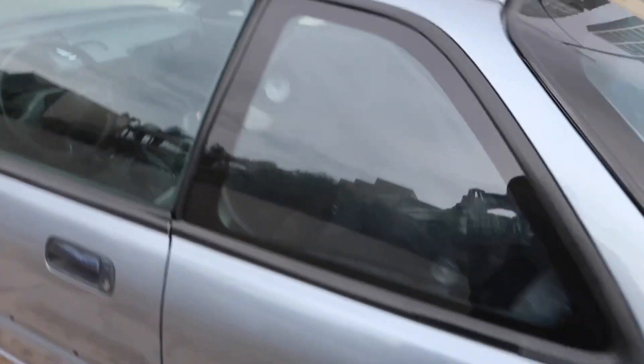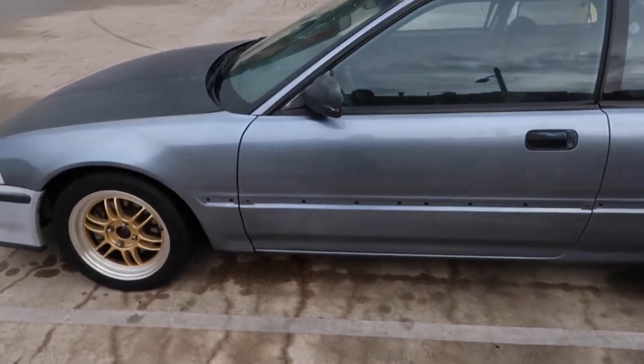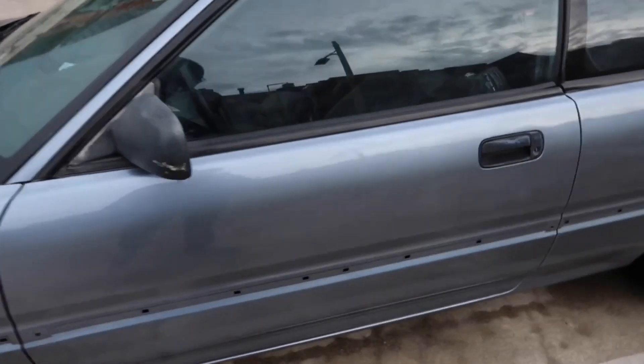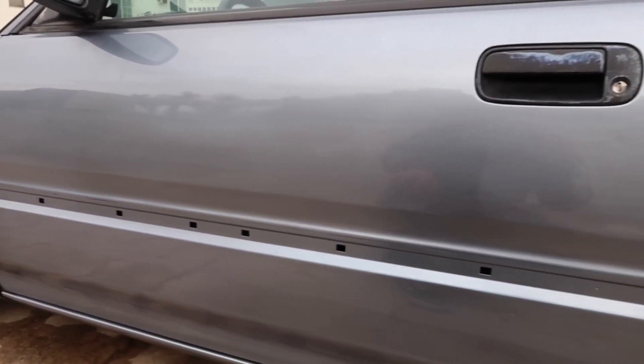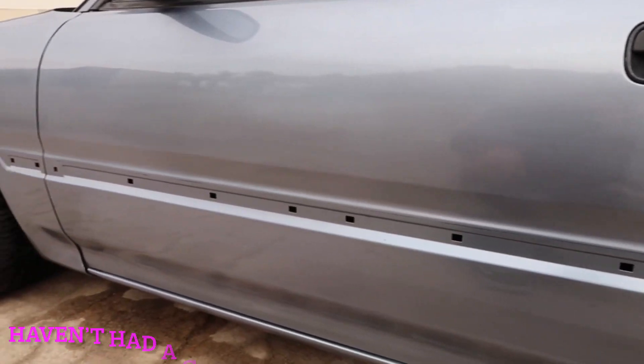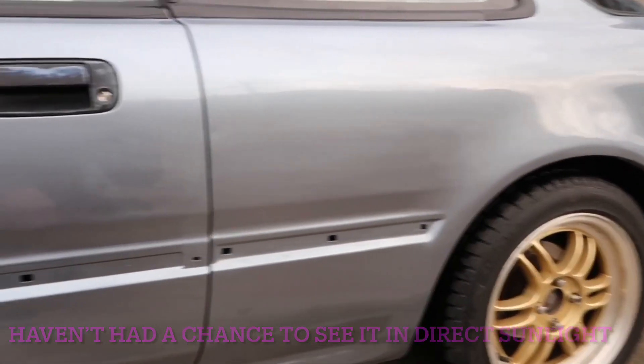As you guys can see, it looks really, really nice. In the painting video, you did see a little bit of something here and I don't know what that was — I'm guessing it was a reflection of the sun. But it's not there. So when I seen that, I was kind of like, mmm, that kind of looks bad.